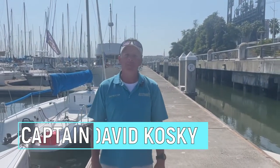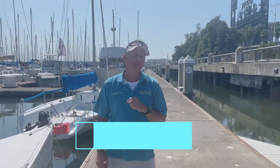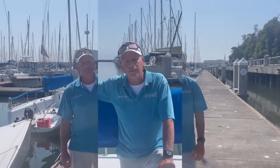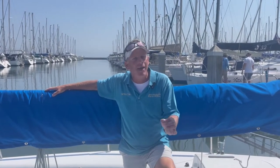Hi and welcome to San Francisco. I'm Captain David with Spinnaker Sailing here at Pier 40. Today we're going to show you a method for dropping the mainsail — it's what we call a taco to a burrito. Positioning the boat for the drop is the same as raising the main, so make sure you check out that video on raising the main.